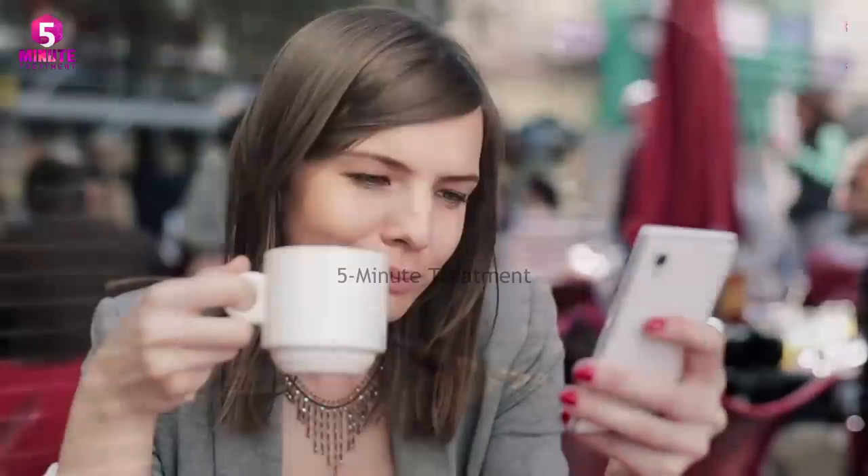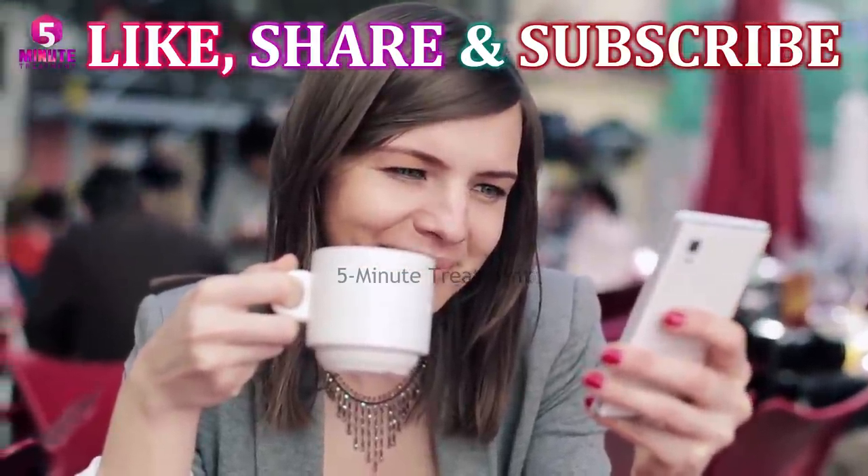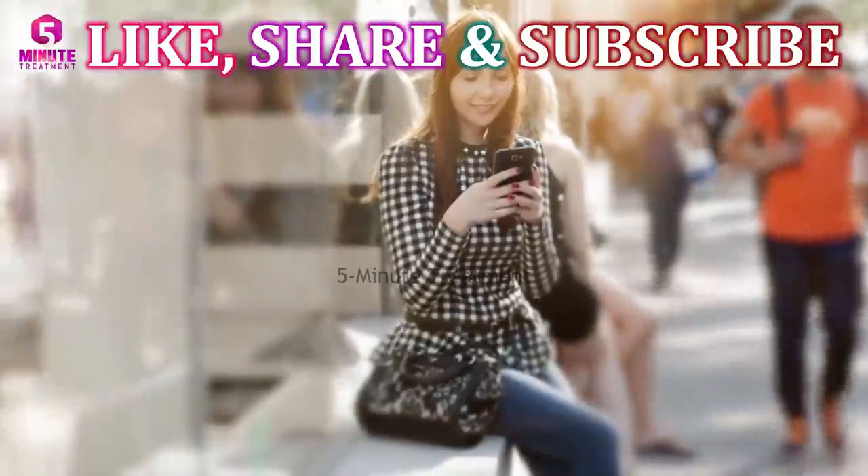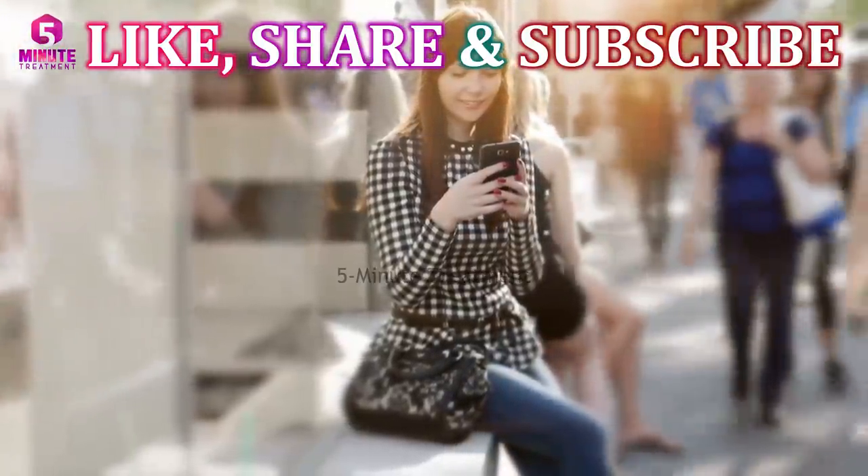What type of exercises works best for you? Write us your stories in the comments. If you like our videos, please hit the like button and share with your friends. Don't forget to subscribe to our channel for more tips and recipes. See you in the next video — live healthy and strong!